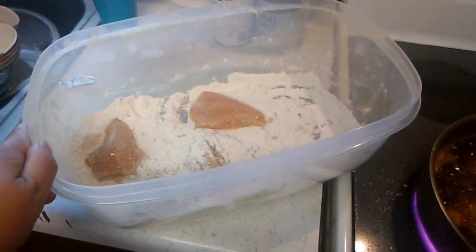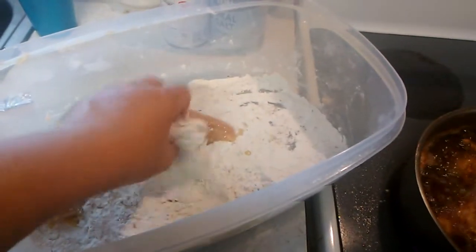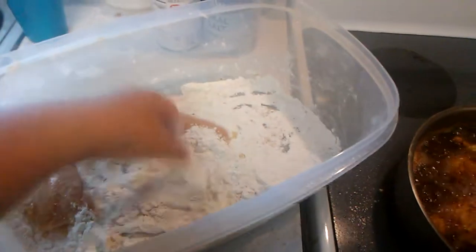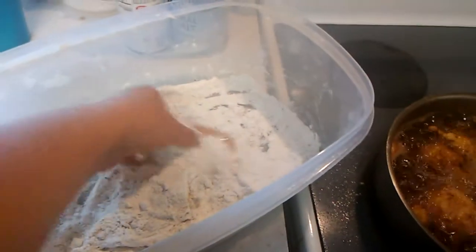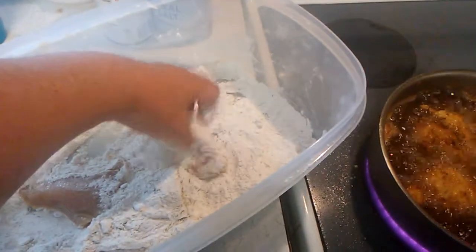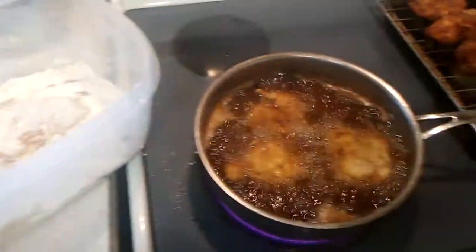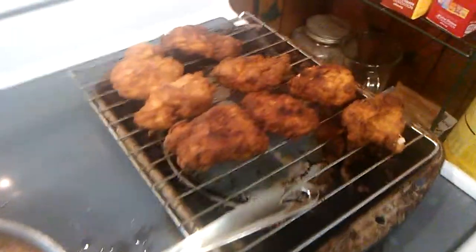I took the chicken breast and breaded it like that. You don't necessarily have to have a big container like this — you can use a small plate or whatever. I've got some already done over here.